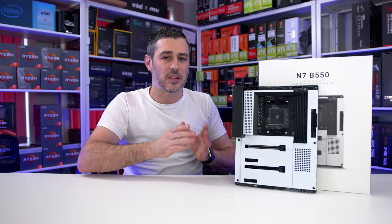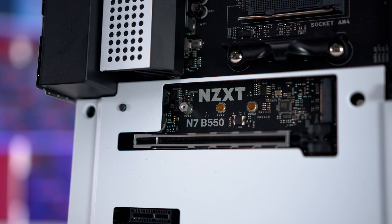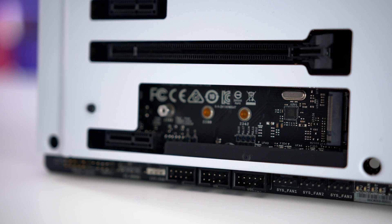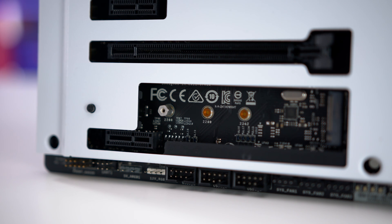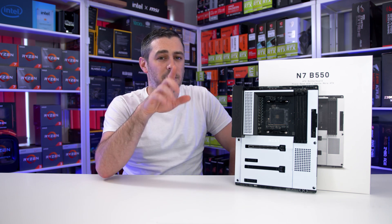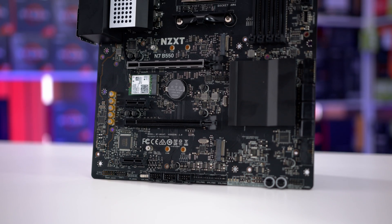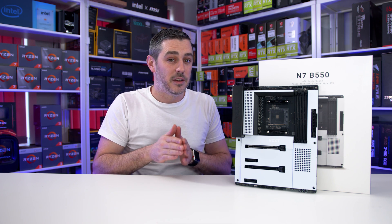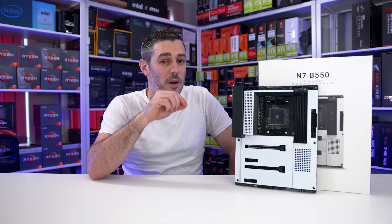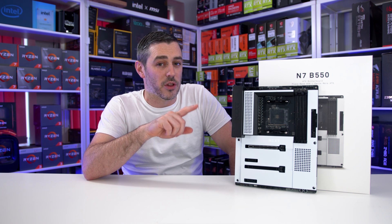Depending on the CPU you use, this will dictate what speeds the two M.2 slots run at. The first slot has Gen 4 speeds if using a Ryzen 3000 or 5000 series CPU; otherwise you'll get Gen 3 speeds. The second slot supports PCIe Gen 3 and SATA-based drives, but it shares bandwidth with the fifth and sixth SATA ports — so definitely check the manual to see if it's right for you. Expansion slot-wise, it's kept simple: two X16 slots, two X1 slots, and an E-key for the pre-installed Wi-Fi and Bluetooth module. The speeds the X16 slots run at also depend on the CPU. With a 3000 or 5000 series CPU, the first X16 slot runs at Gen 4 speeds while the second runs at Gen 3 x4. With a 4000 series APU, the first slot runs at Gen 3 X16 speeds.